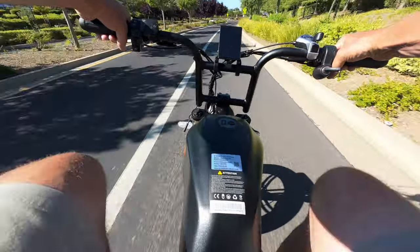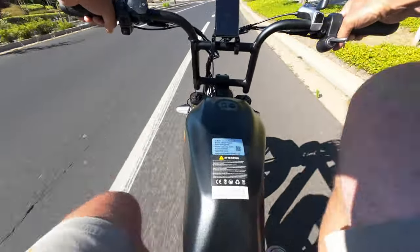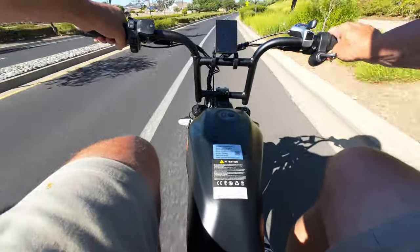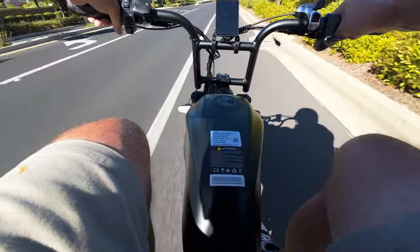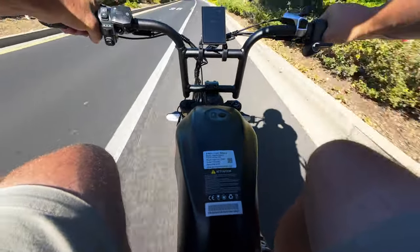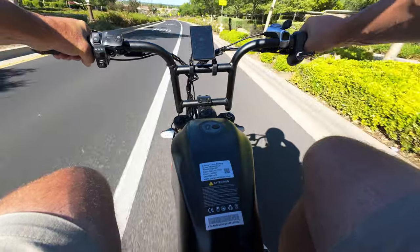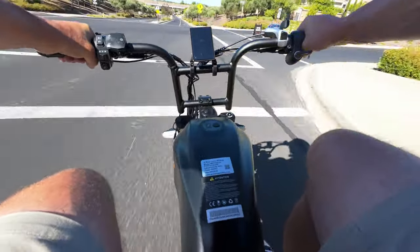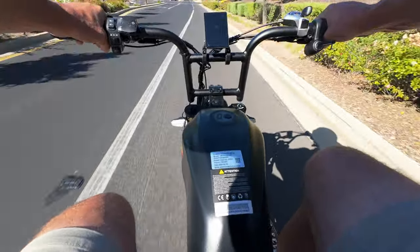Let's see how fast we can get going — I'm pedaling and helping. We're hitting 45, 46, 47... I saw 48 mph — this bike feels super stable at this speed. And there's 50 miles per hour! Let's test these brakes — no problem at all.